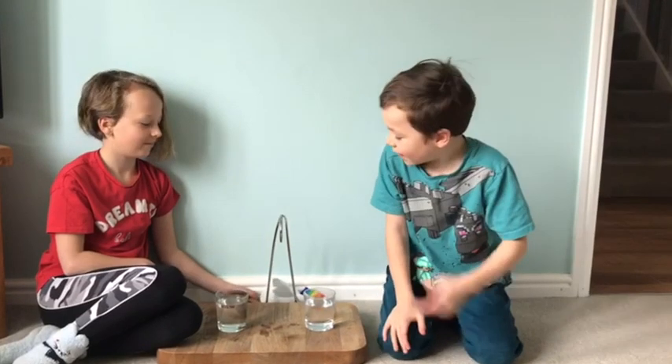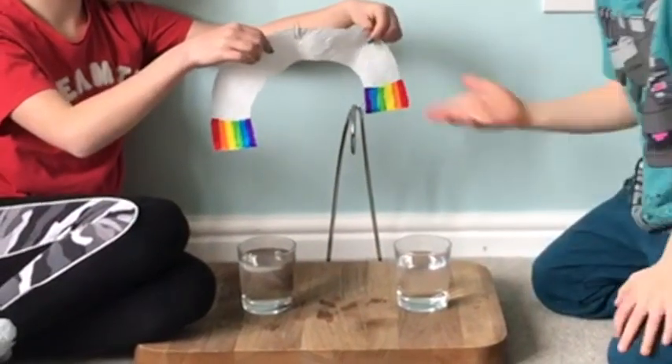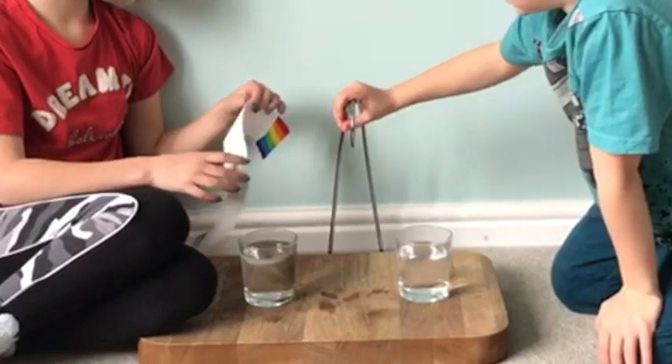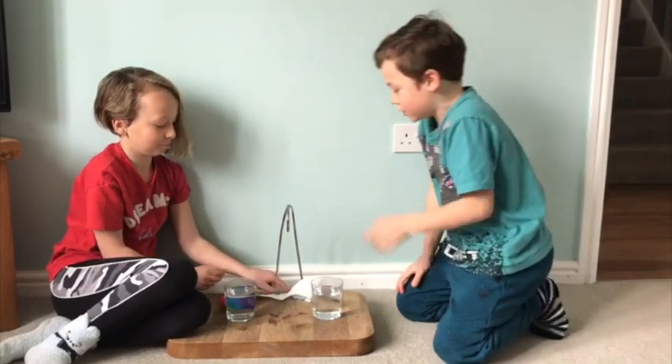Hello everyone, today we're going to grow a rainbow. We have our rainbow which only has two tips coloured, two glasses of water, a banana holder, a paper clip on the rainbow, and some tissue. It's easy to make — I'll tell you how after the experiment.